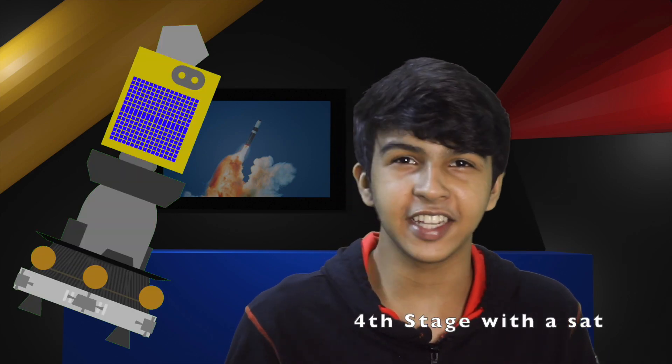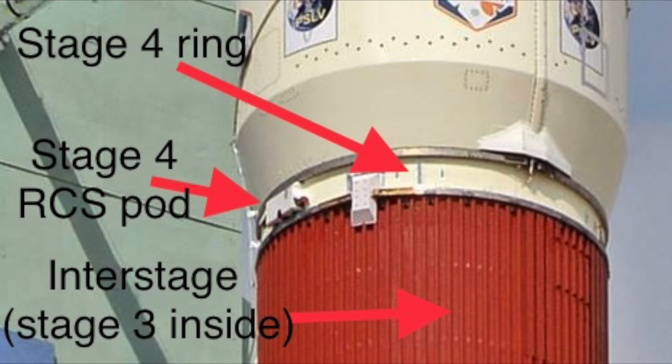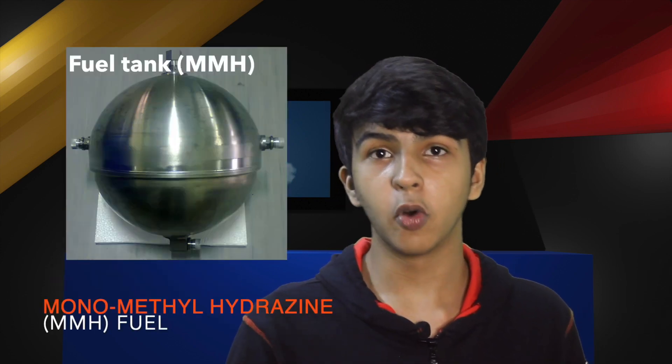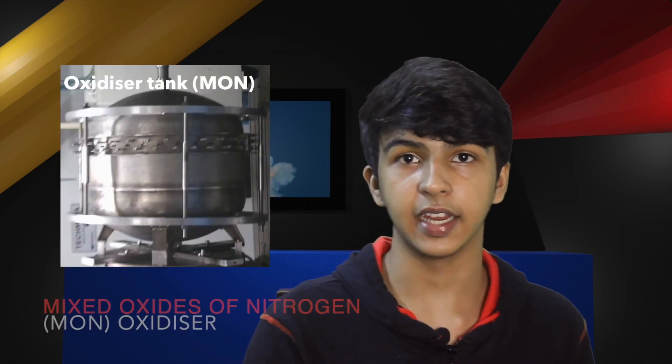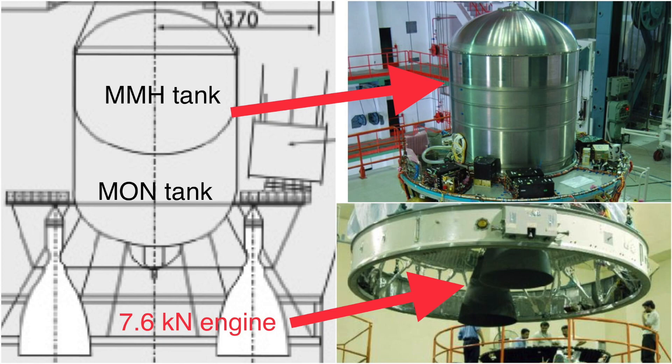Now comes the fourth stage, which is my personal favorite. The fourth stage is entirely housed inside the fairing of the PSLV — the only part visible from the outside is the ring which connects it to the interstage of the second stage and houses the RCS thrusters. The fourth stage is a liquid, hypergolic stage. It uses monomethyl hydrazine as its fuel and mixtures of nitrogen dioxide as its oxidizer. It has two engines, and the main tank in the middle houses the propellant for these two engines and is made up of titanium alloy.